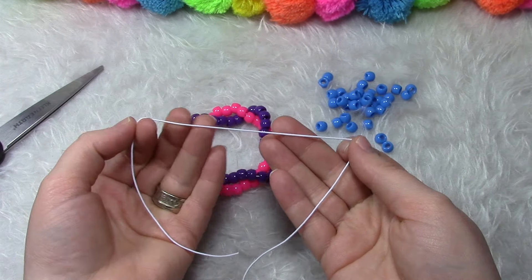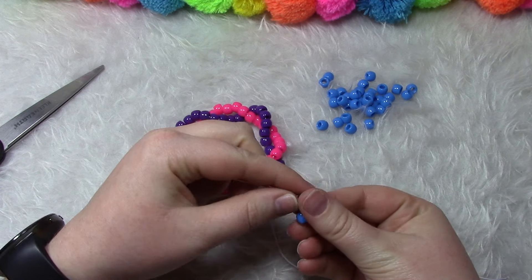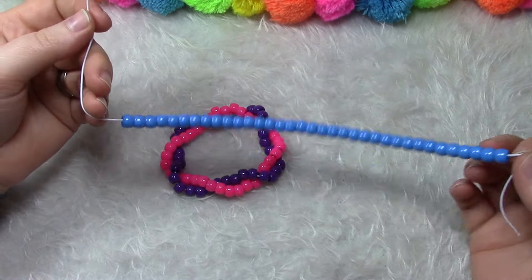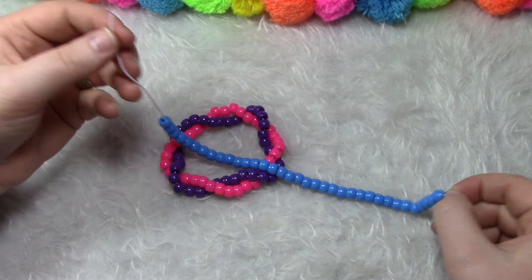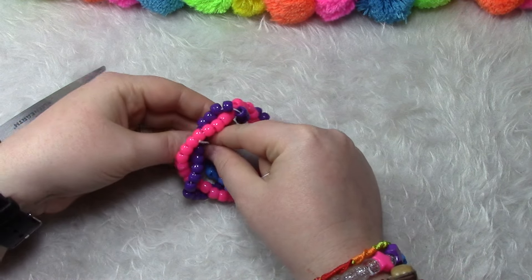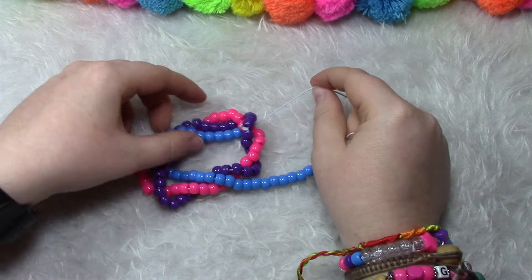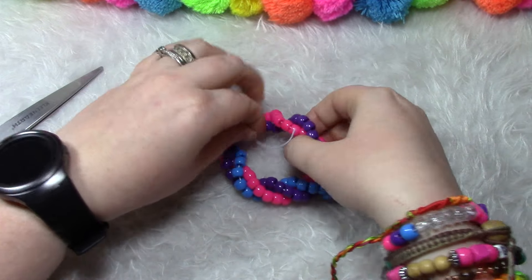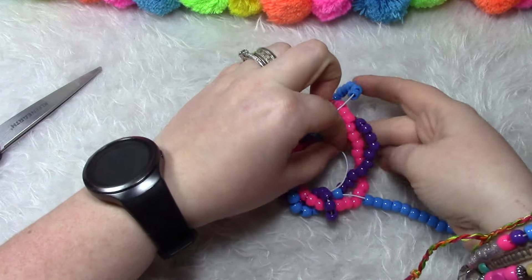We're going to take the string and add on our last 35 beads. Now that you have your last 35 beads, we are going to wrap this around again four times, making sure to go the same direction we had done previously. Wrap it around one time, two times, three times, four.